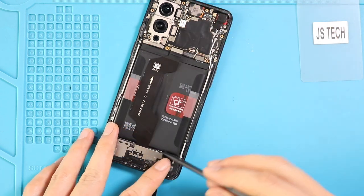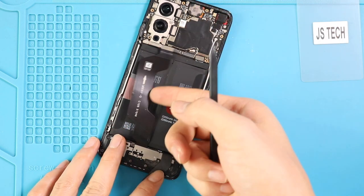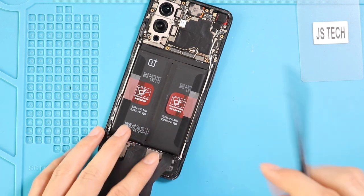Next, fold the flex cable down and take out the battery by loosening the adhesive on the sides, then pull it by the red tabs on both sides.